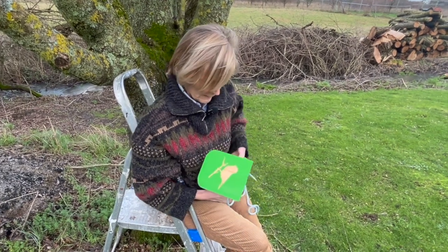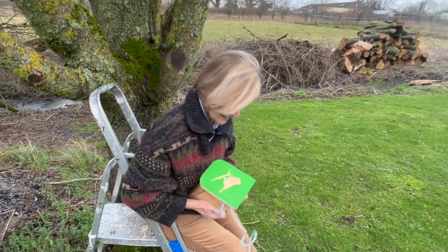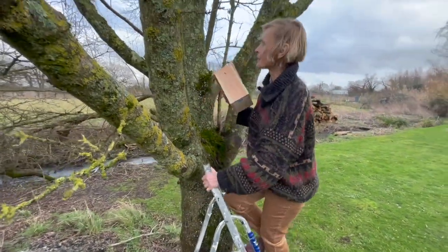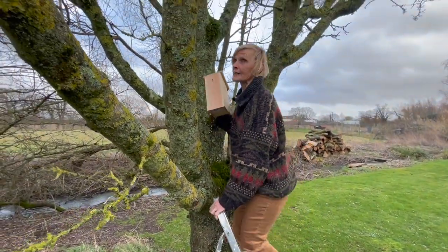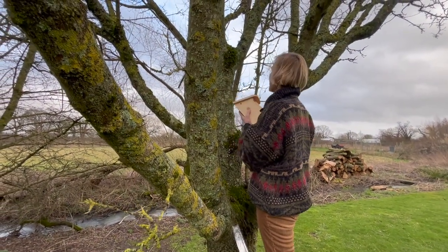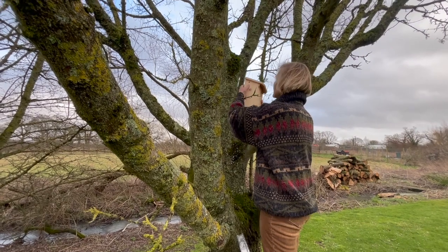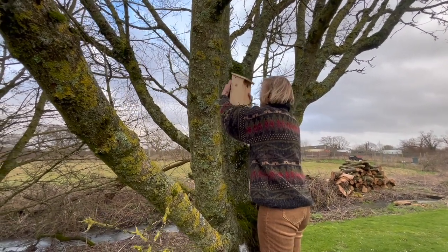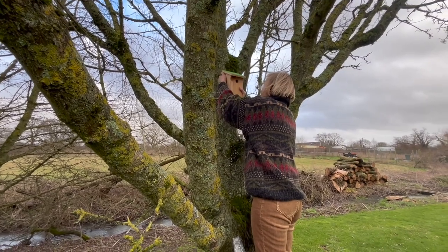So my next job is just to pop up there and hook it on its nail. You can, of course, put these up on the side of your house — it doesn't really matter what sort of nail you use, it just has to be a masonry one. And you won't need to check it so often, because obviously the house is not like a tree — it's not a living thing.